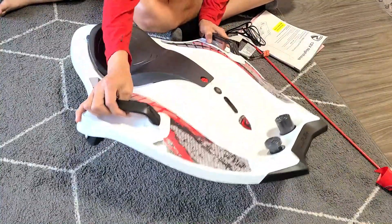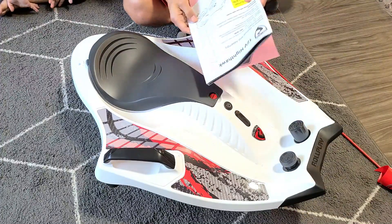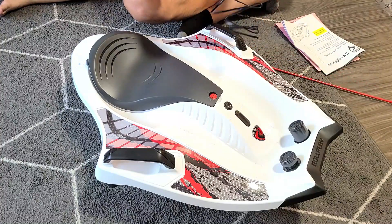Out of the box you get the Nighthawk itself, and you also get an instructions manual, you get the flag, and you get a power cable.